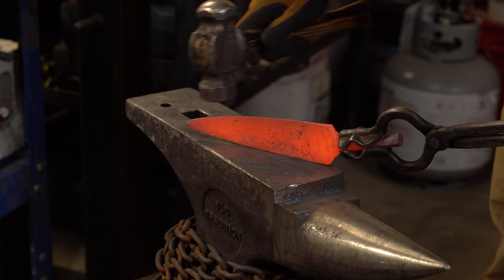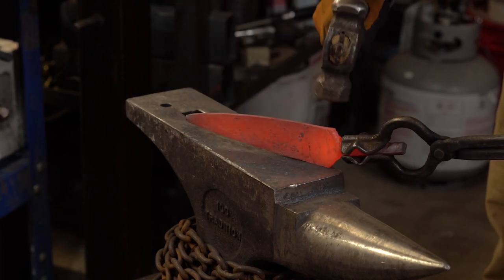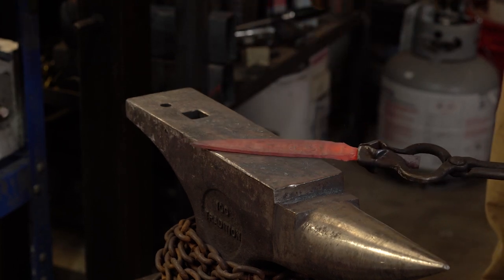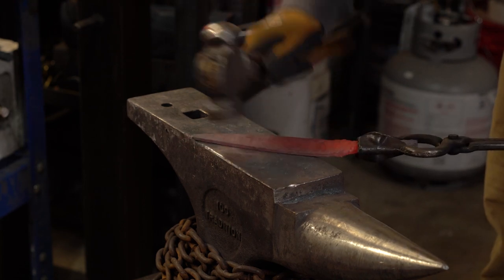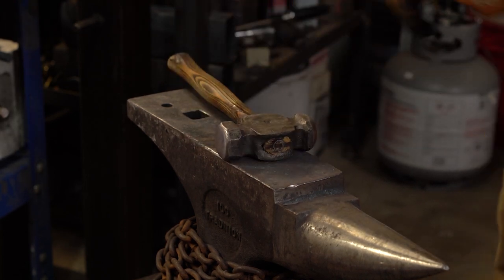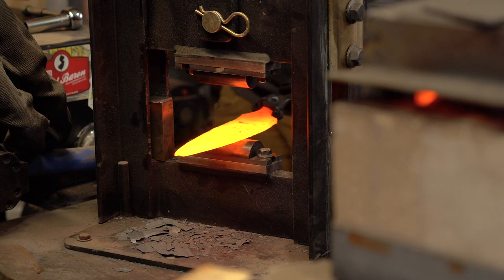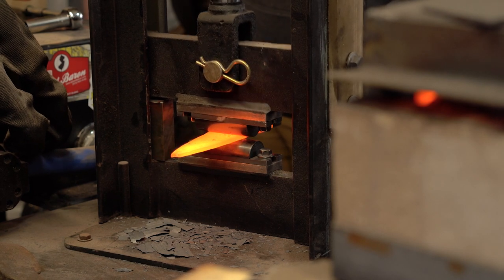Right now I'm just focused on getting a taper. Once I get the taper that I'm looking for, then I'll start forming the profile — just using the press again with some kiss blocks to work on getting the thickness down a little bit.